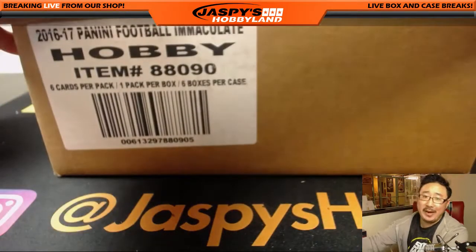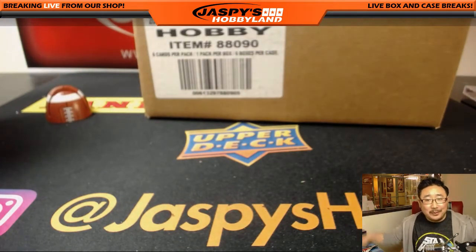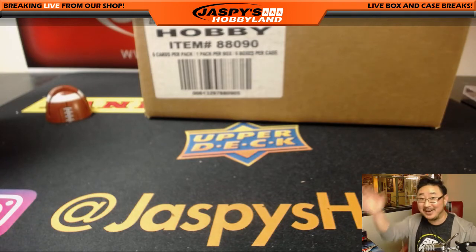Anyhow, thanks for your patience, folks. I apologize for the inconvenience. It happens — what are you going to do? I'm surprised it doesn't happen more often. Appreciate it, folks. We'll see you next time for 2016 Immaculate Football. Next time on ChaspeesHobbyLand.com. Bye.